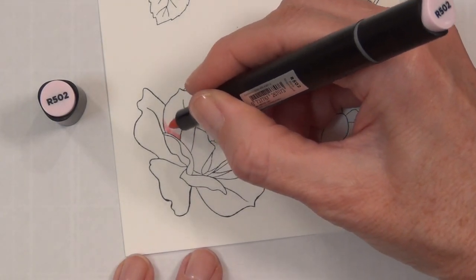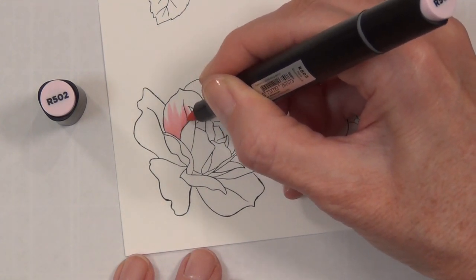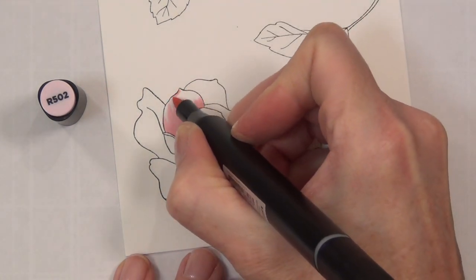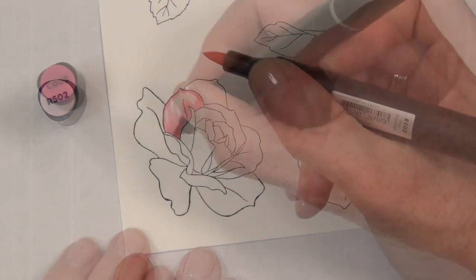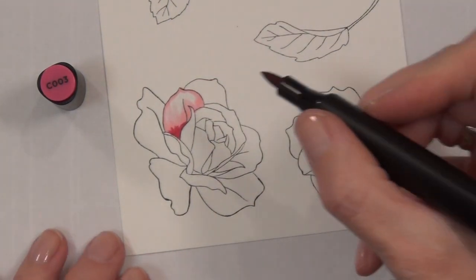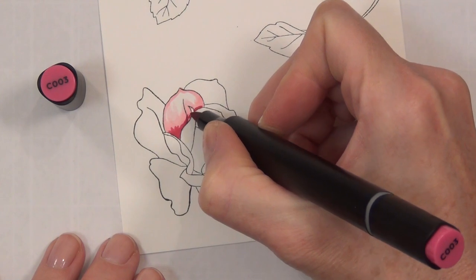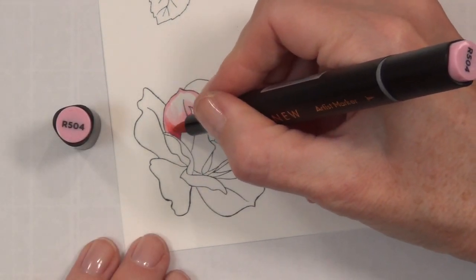I've already stamped out my images — these are from the Garden Rose kit from Altenew. They're beautiful roses and I did stamp out quite a few of the leaves as well. I'm going to be focusing on portions of the coloring here today because if I shared it all we'd be here for hours. I've used an alcohol marker friendly ink — this is the permanent black ink from Altenew. I let it dry for a little bit before I started coloring because I didn't want it to smudge, though it doesn't take very long.